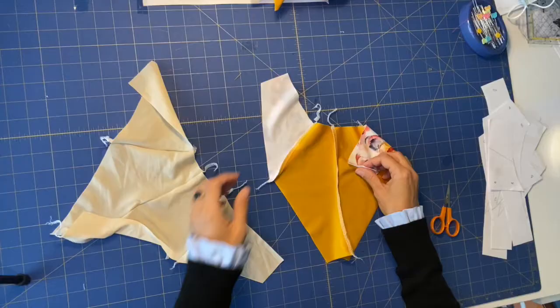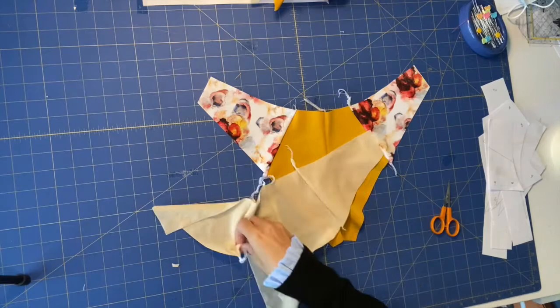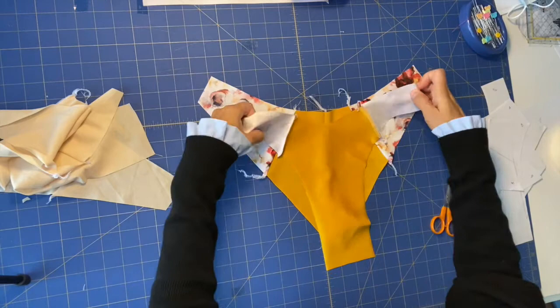Now that we have our entire back piece ready for the main fabric and for the lining — this is an irreversible pattern — we will combine front with front, right sides facing together, and we will sew on the sides and on the crotch area. We will do the same for the lining.